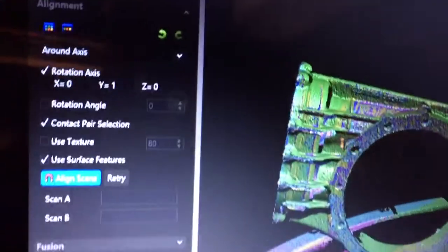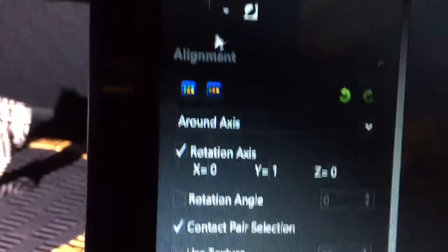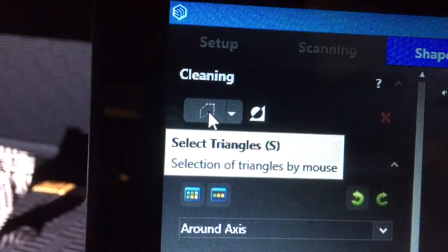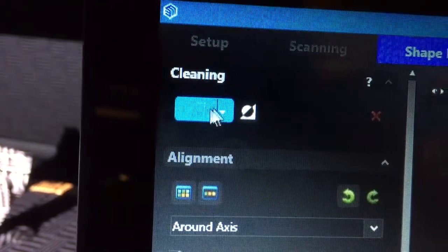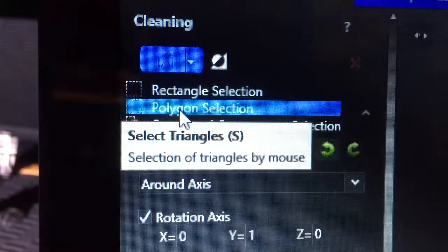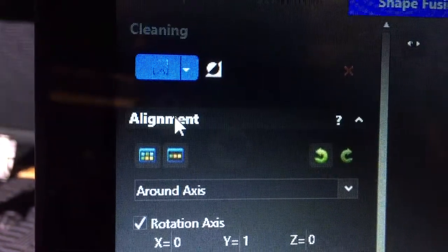To get rid of what you don't want, go up to 'Cleaning.' Click the dropdown and select 'Polygon Select' — here's what you do with polygon select: every time you click you place a dot.